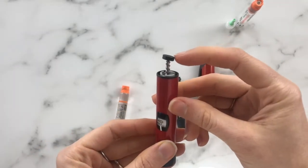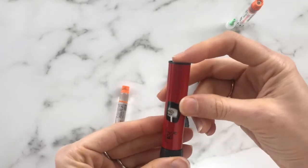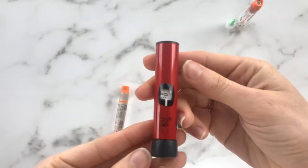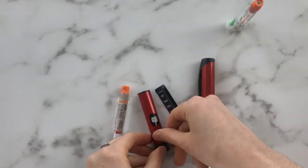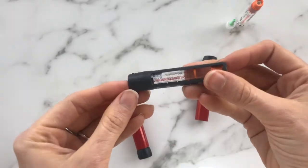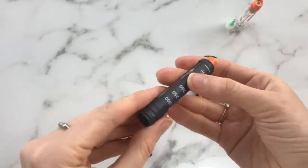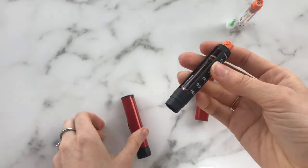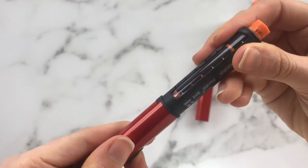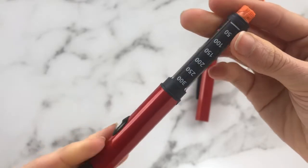Now we're just going to twist all the way up. You can see this is kind of loose but that's normal. Then you just want to push it all the way flush flat up against the base. Now we can take the new cartridge, file it through — it's kind of loose in there but that's okay. And then we're going to simply twist and you hear the click.